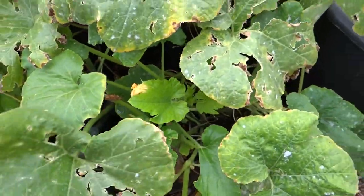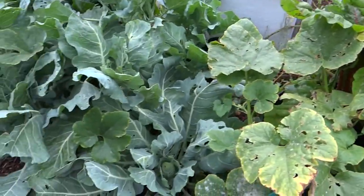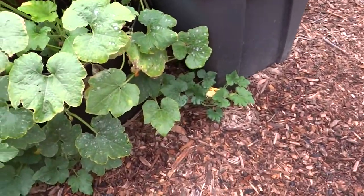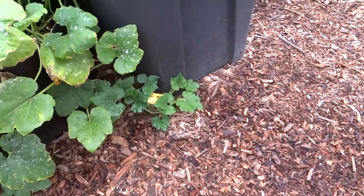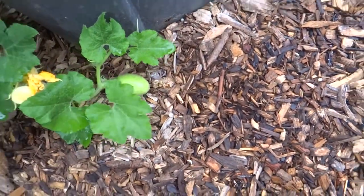It's obviously not zucchini because it went that direction - it went through my collard. The fruit zucchini doesn't leave is round, so here's a small one. See, a little round fruit.